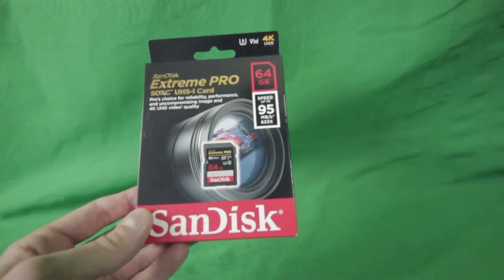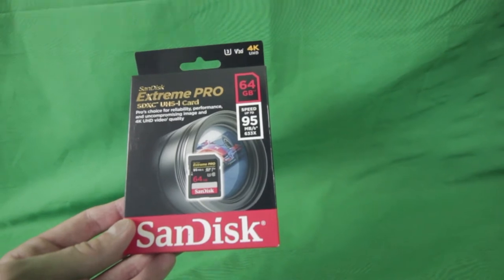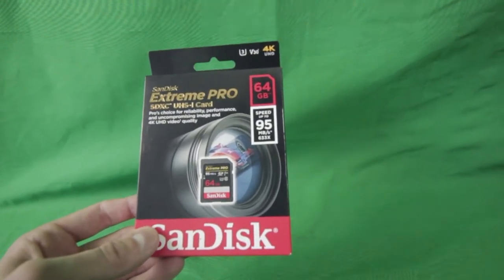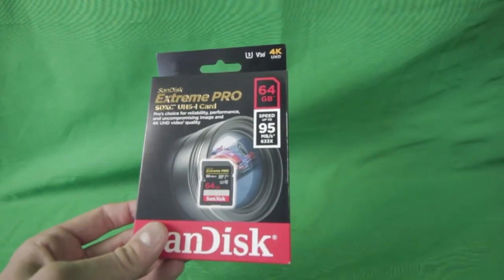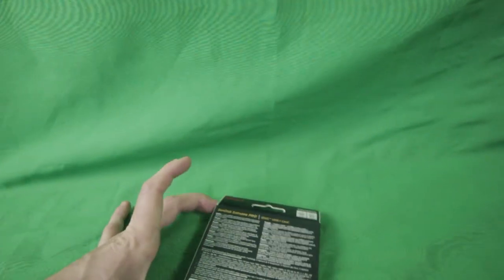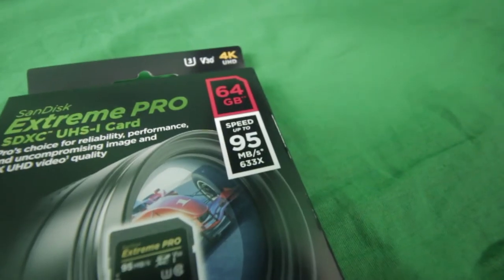I just recently got this SanDisk 64GB SD card from Amazon.com. The reason I got this is because my other SD card was acting up, so I decided to just go with the 64GB. I wanted to show you guys the unboxing.